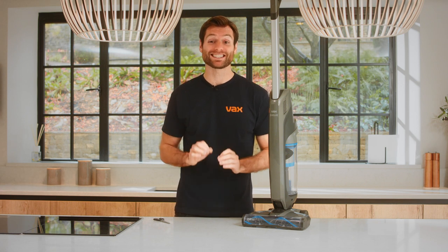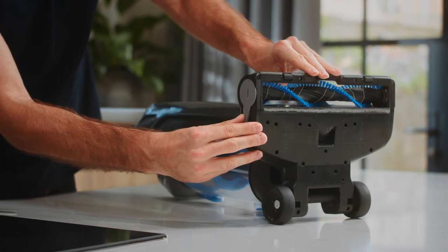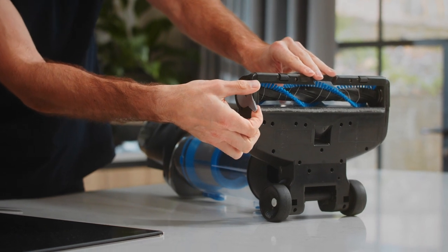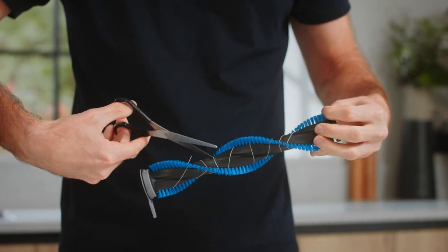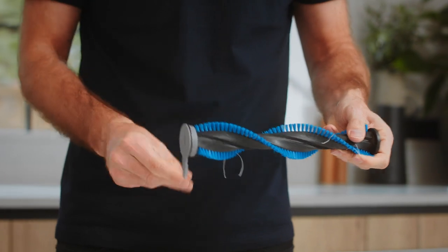First, lie the machine on its back. Turn the tab on the brush bar cover to release the brush bar, and then slide the brush bar out from the housing. Using a pair of scissors, remove any threads or hair from the brush bar, and pull any remaining debris from the bristles and the end caps.